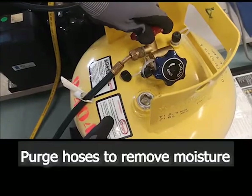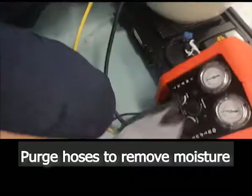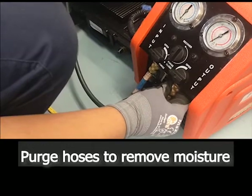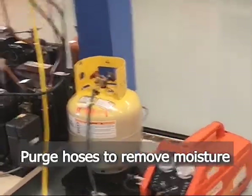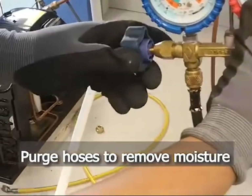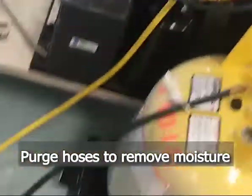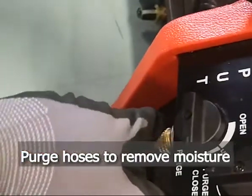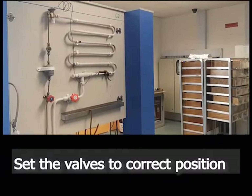Open the recovery cylinder valve. Push the other end. Push the yellow charging hose. Open the manifold gauge valve. Push the other end, and ensure all the valves are open.